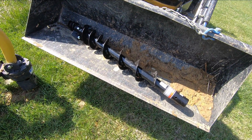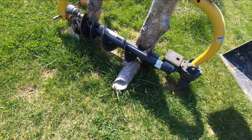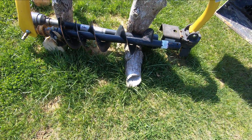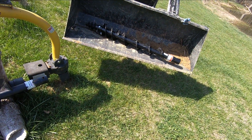This right here is a new auger bit. This is a 6-inch auger bit, whereas this is a 9-inch auger bit. See the difference in the size of the fins there. The smaller auger bit will make putting in the fence post a lot easier.